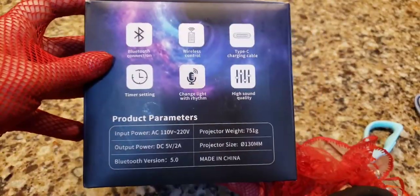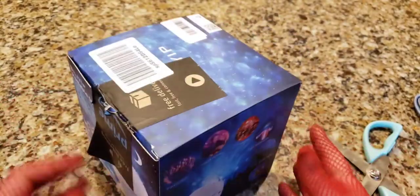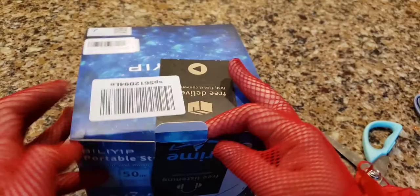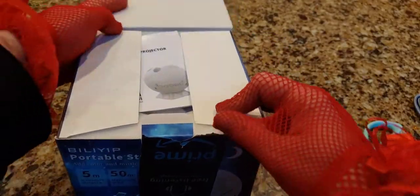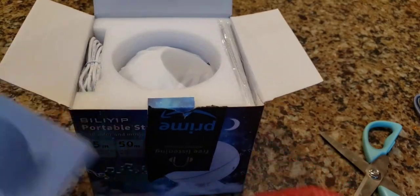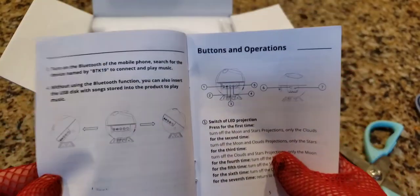Here's what the box looks like — you'll get it and it'll come like this. If you want to give it as a gift, it might come with an ugly strip of prime tape on it. This is also a Bluetooth speaker as well, besides being a projector.